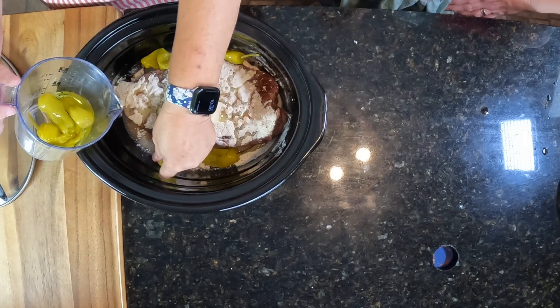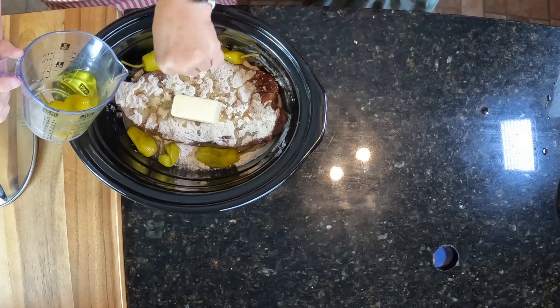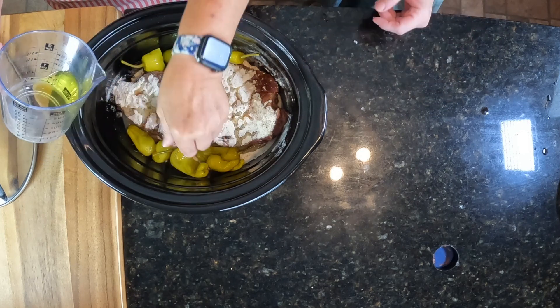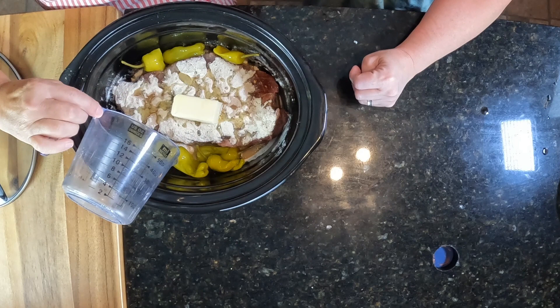So we're going to cook this in the crock pot, and then at the time of making dinner we're going to shred it up and put it in a sub. Oh, it's going to be so good — put some cheese on it, make it delicious, y'all.